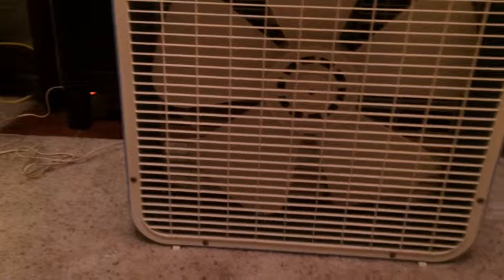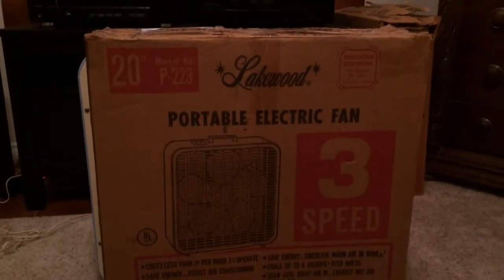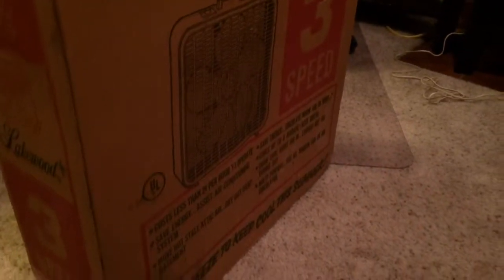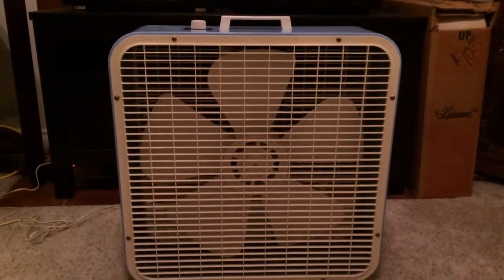This fan did come with a box, but as you can see, it's not the right one. This is for an early 80s P223 — it's the exact same box that comes with my 83 P223. But that's about to change because pretty soon this fan will have the right box to go with it.